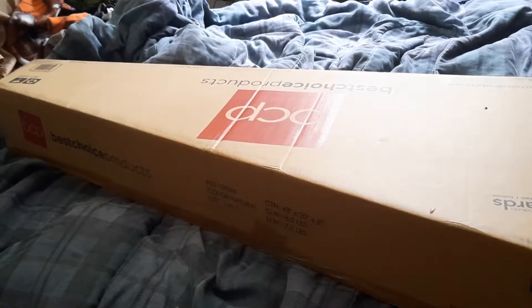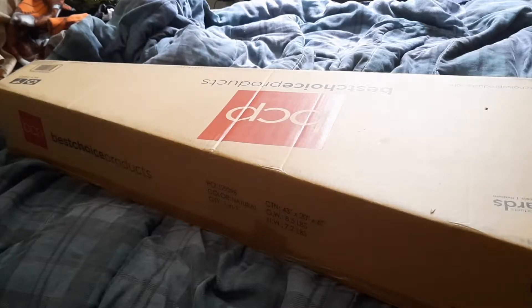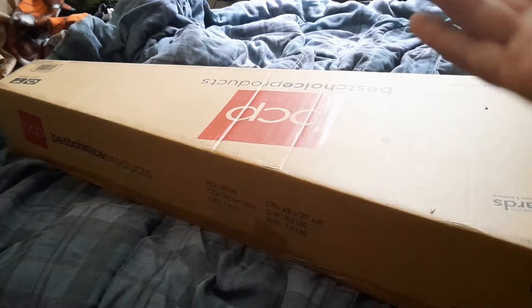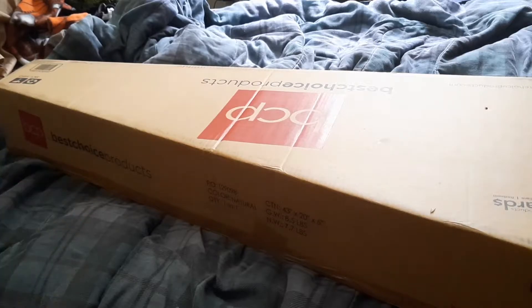What's up guys, it's uberhockey42 here, and today we are doing a Best Choice Products acoustic electric guitar unboxing. Let's get started by cutting open the box.